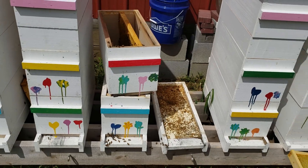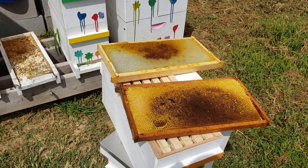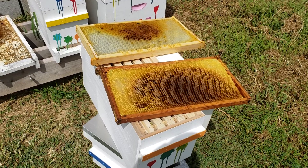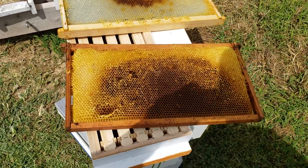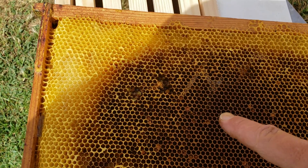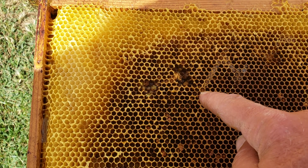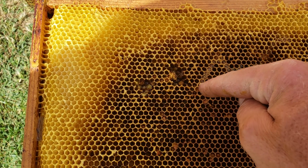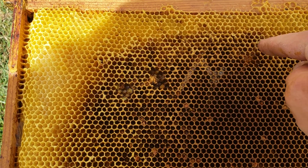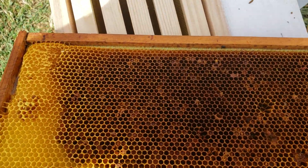I'm going to put the camera down — I lost my camera person, she went inside, it's too hot out. Anyway, these frozen frames — this frame had just a little bit of wax moth damage, I don't know if that's picking up on camera, but this has been in the freezer for about two weeks. There were just a couple of tunnels, so the bees will have to clean that up.